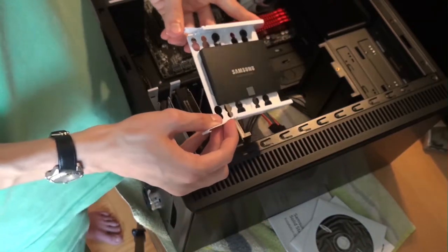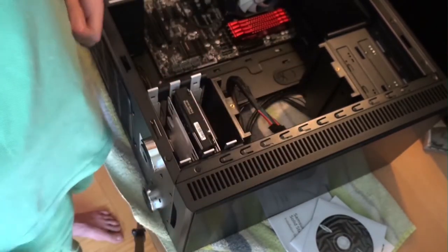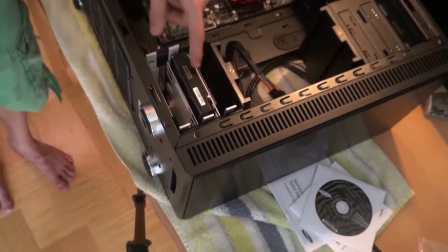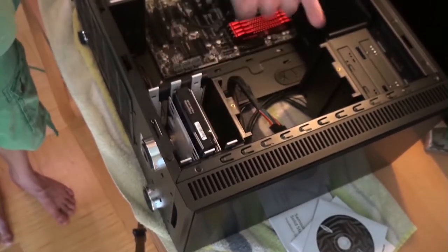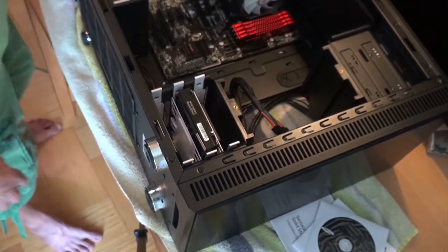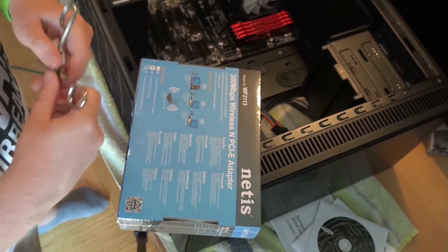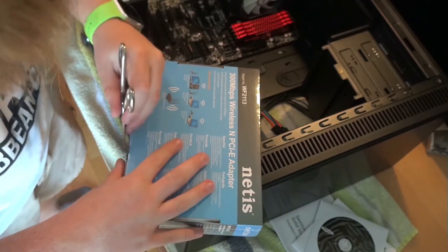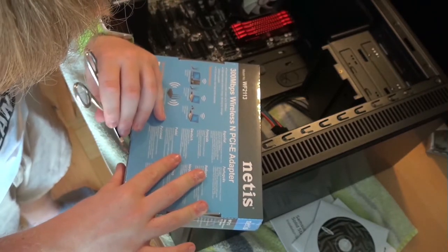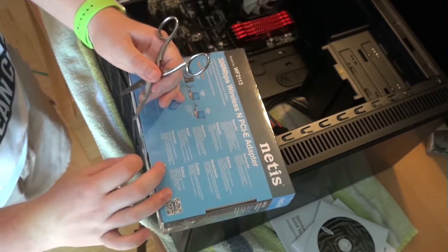This looks kind of stupid, it actually looks really bad but who cares. Aren't there adapters for it? Yeah, but why - it's not a laptop. So that was actually easy. Now comes the next unboxing - there are so many unboxings! You can unbox the graphics card. Wait, there are so many unboxings. Cut through here - this is a 300 megabyte per second... our internet isn't even that fast.